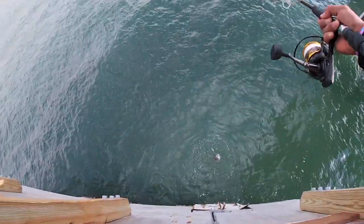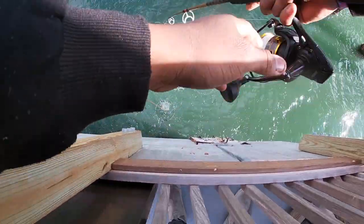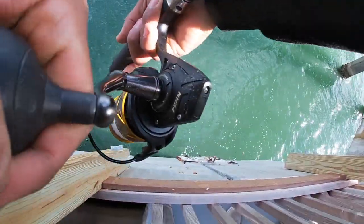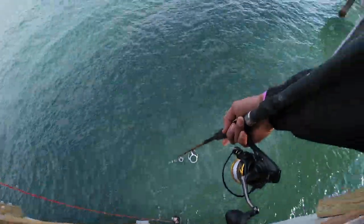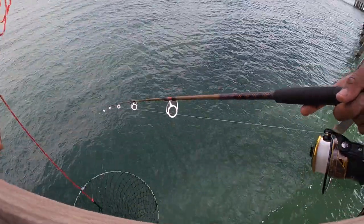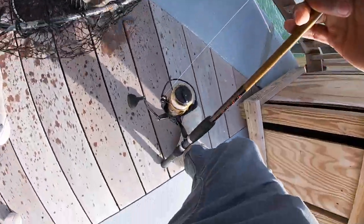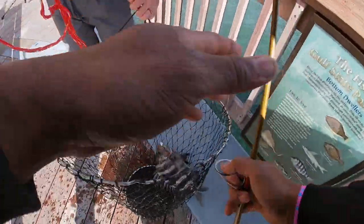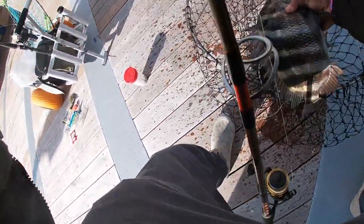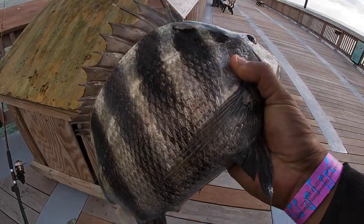Oh my god, look at that — that is a stud right there! You got him out right on time. I'm not gonna lose that boy. I knew it! Hope it doesn't break me off. There we go! Appreciate it, man. Damn, there we go — first one up right now. We're just getting started.